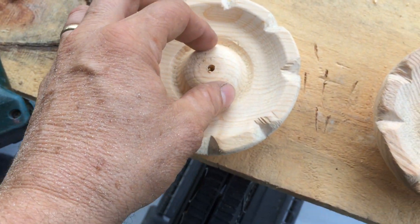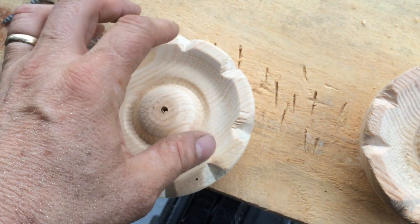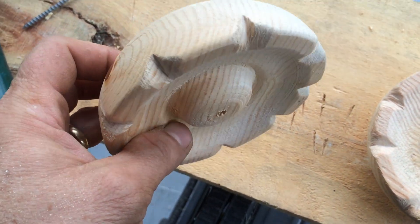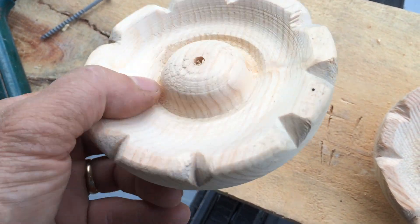Once we prime them, we're going to screw them in, prime them, paint them — maybe this part will be one color and these parts will be another color. They're going to have at least three coats of exterior paint. It should look really sharp.